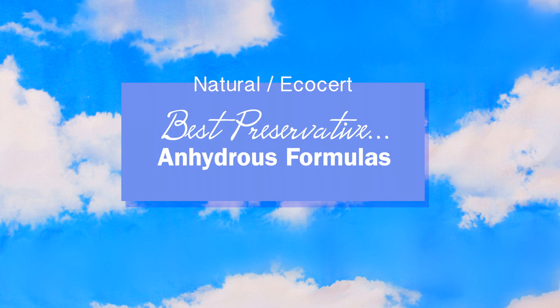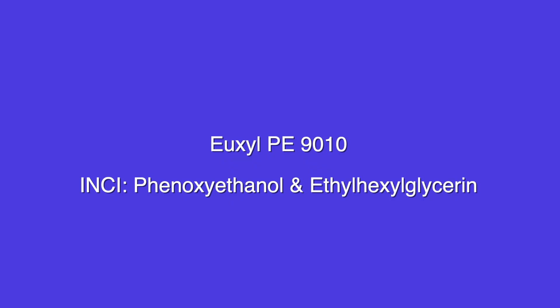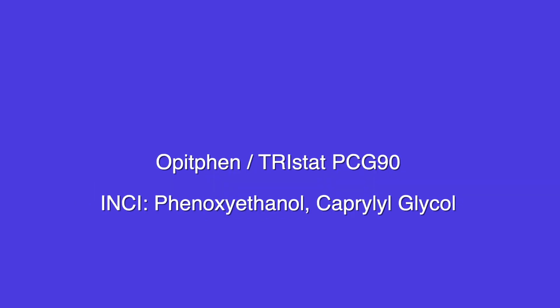Best for anhydrous formulas that are EcoCert and natural — I actually didn't find one, so if you know of one, comment below. Best for anhydrous formulas that aren't natural or EcoCert: Uxyl PE9010, Fanonip, or Optifin.